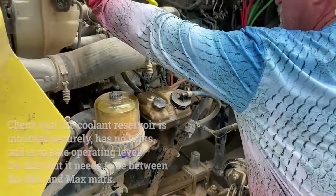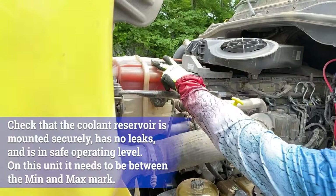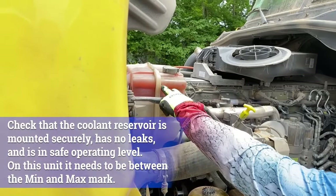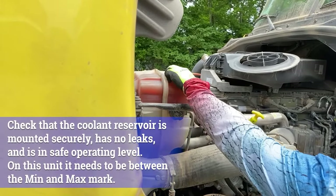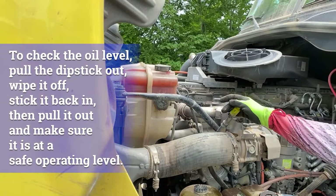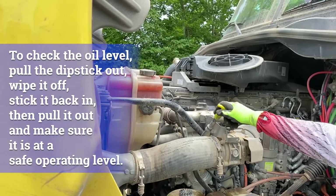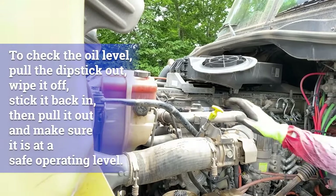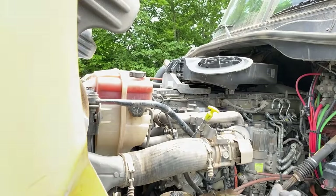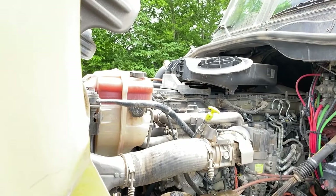We're going to check our coolant reservoir — properly mounted and secured, not loose, bolts are all tight, not leaking, it's at the safe range, and you make sure that your cap is on. We have our oil level here — this is checked with the engine off. You would pull the dipstick out, wipe it off, put it back in, pull it out again, and make sure that the oil is in the safe range and not the add range.